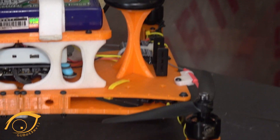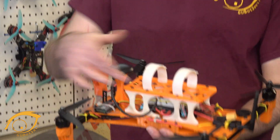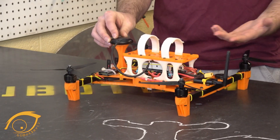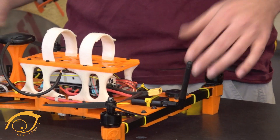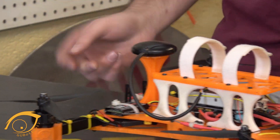This quad that we built is based around the Pixhawk flight controller. It incorporates GPS so it knows where it's going and allows for autonomous flight. We've got Mavlink telemetry, a buzzer so we can tell when things go wrong, FPV, and a radio transmitter — it's a pretty straightforward, simple quad.